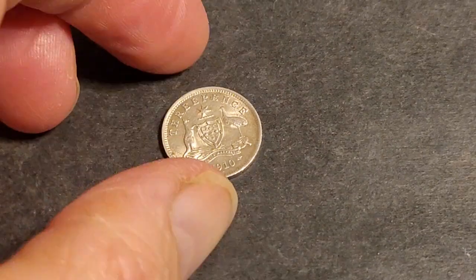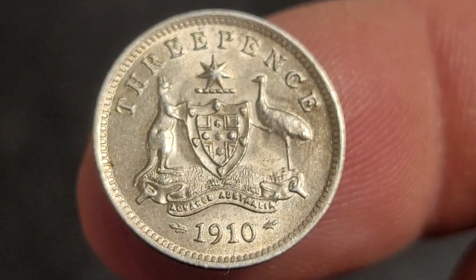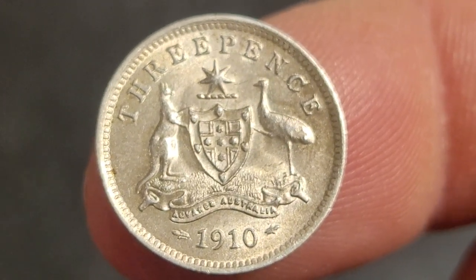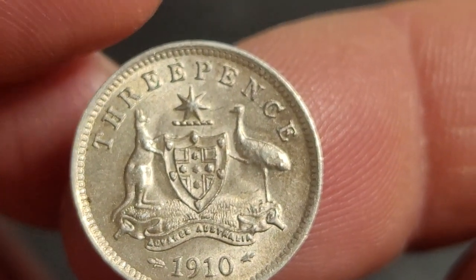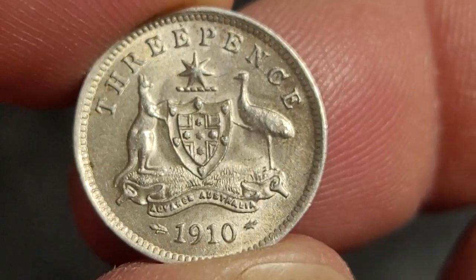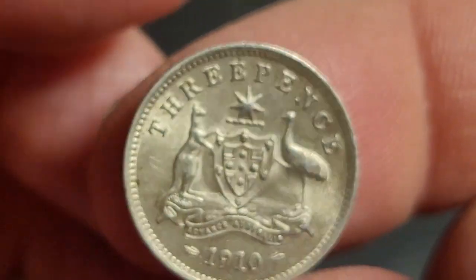Hello and welcome back to another coin video. Today we have a nice threepence coin - this is the first threepence that Australia issued for circulation in 1910. It was not the first coin issued; that was a shilling on March the 10th. This coin was issued later in the year when they were first shipped. These were minted in London but they don't seem to have a mint mark on them.